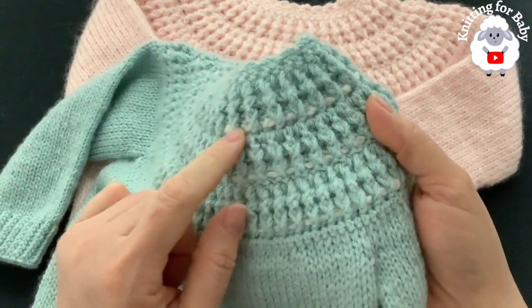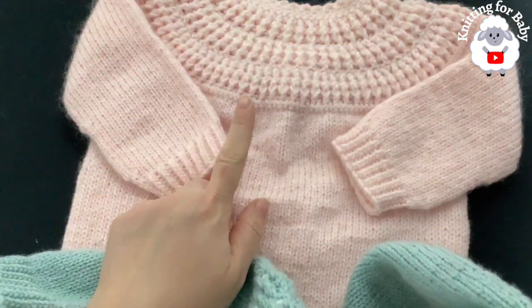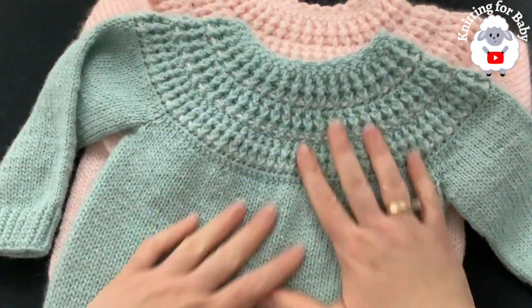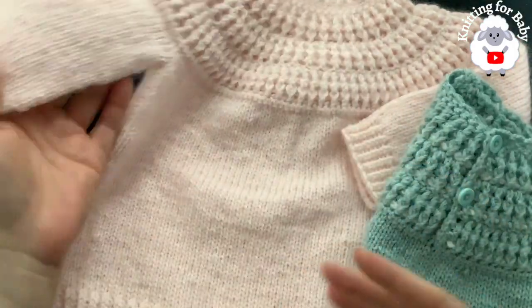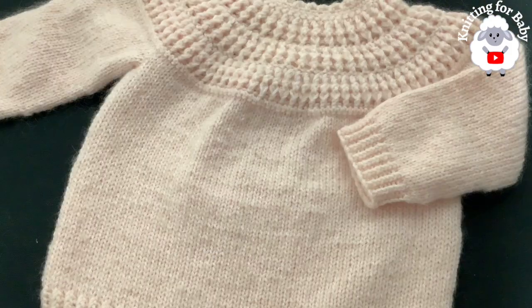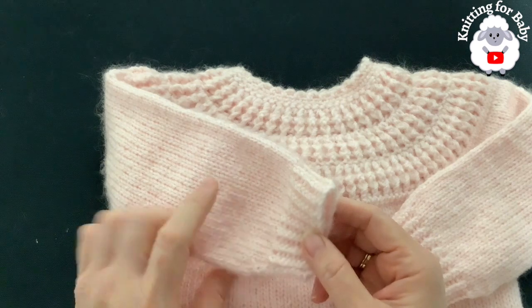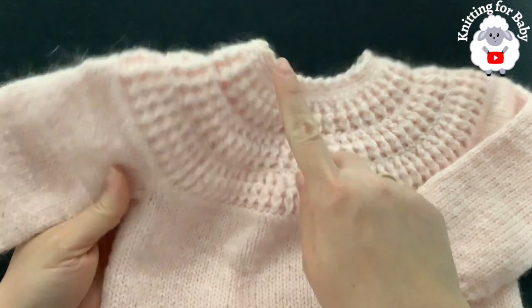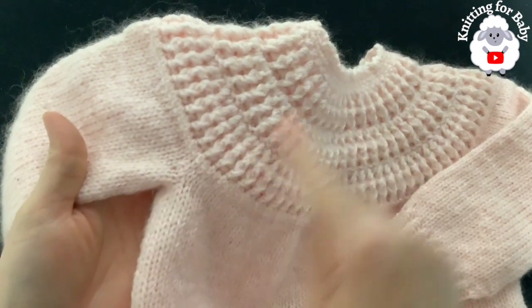Here's the finished little sweater. This other one here is for 9 to 12 months; this one is for 12 to 18 months. They're done exactly the same way — the only difference is this one has a chain woven through the center of the front post and back post double crochet rows, which you can do with this one too. Now let me give you the finished measurements. From the top of the neckline down to the end of the sleeve it's measuring about 32 centimeters, which is about 25 inches. From under the sleeve to the end of the sleeve it's measuring about 20 centimeters, about 8 inches.